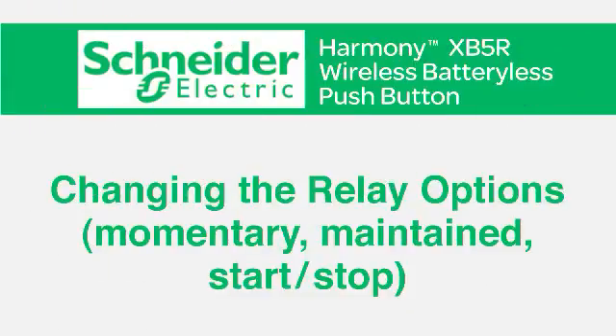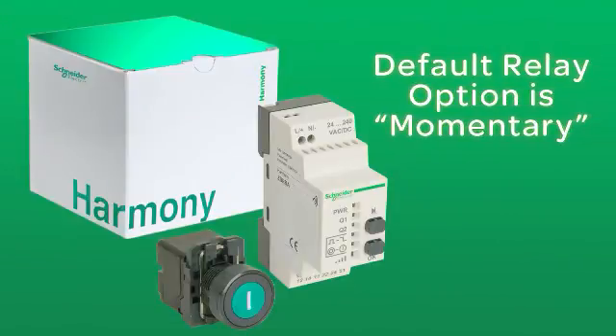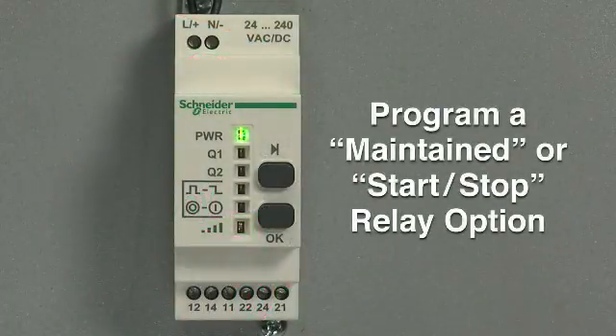The next step is learning how to change the relay options, which are momentary, maintained, or start-stop. Out of the box, the default relay option for the receiver is momentary. However, if you would like to program a maintained or start-stop relay option, please follow these steps.